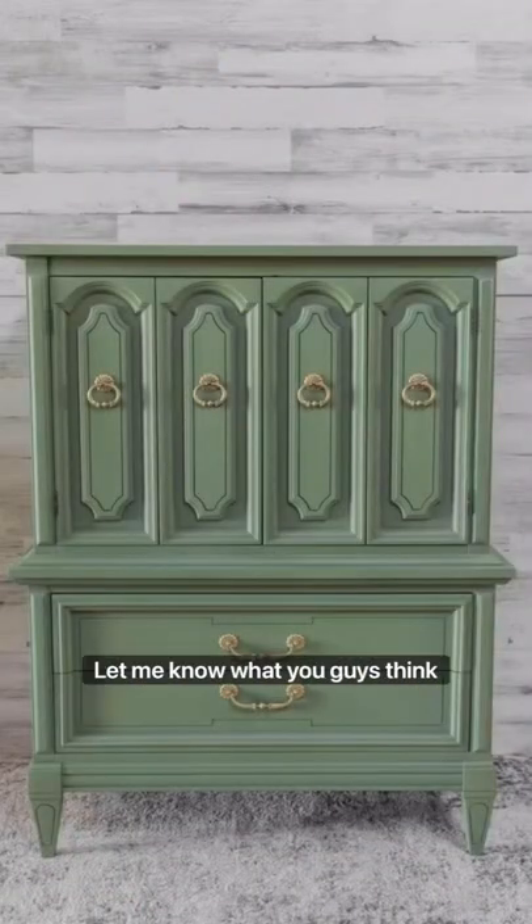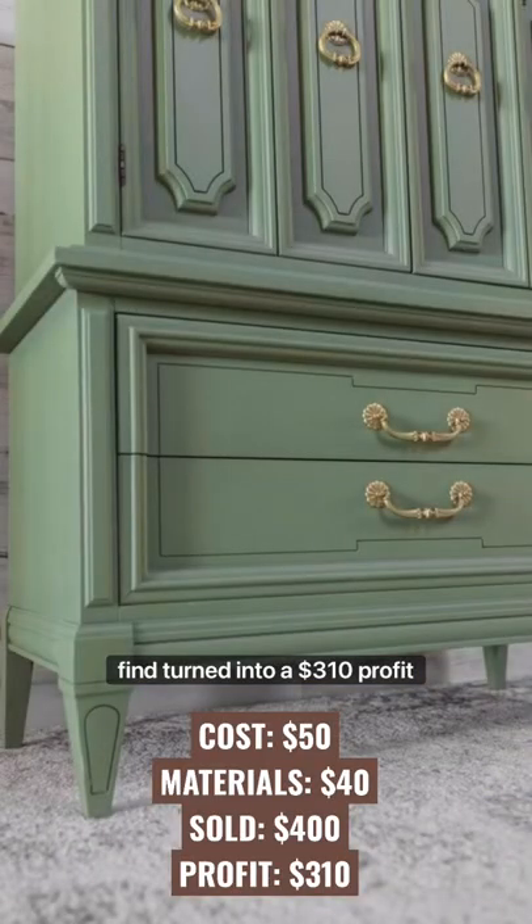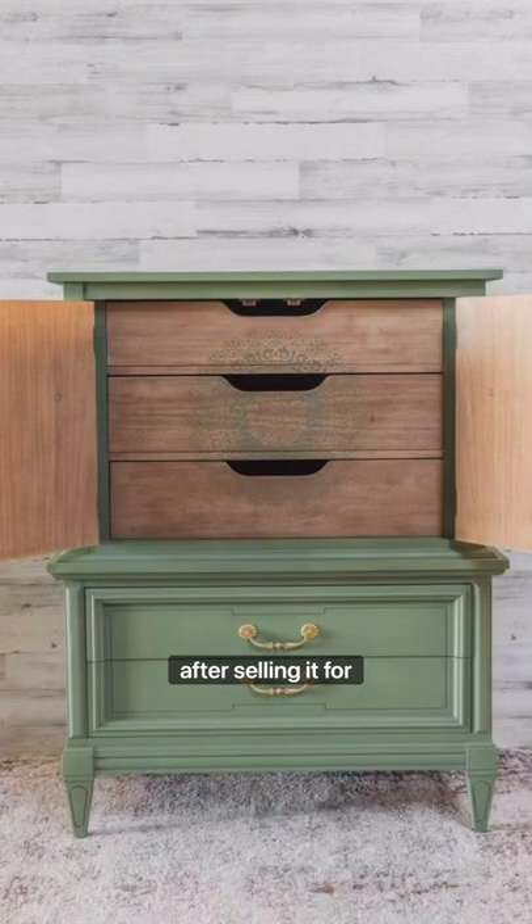Here's the final result. Let me know what you guys think down below. A $50 thrift store find turned into a $310 profit after selling it for $400.